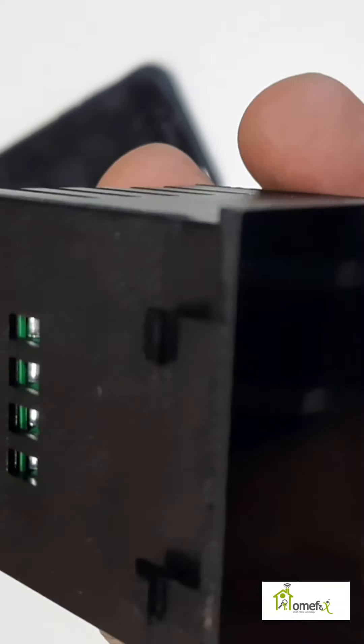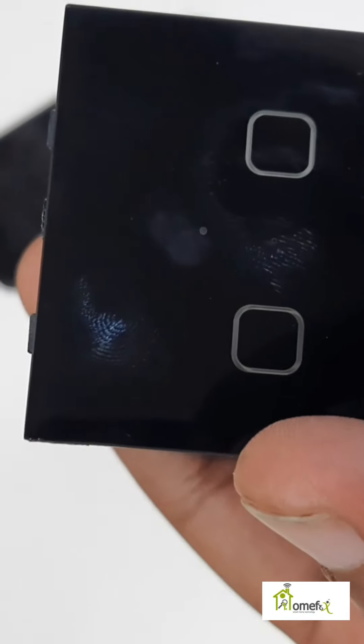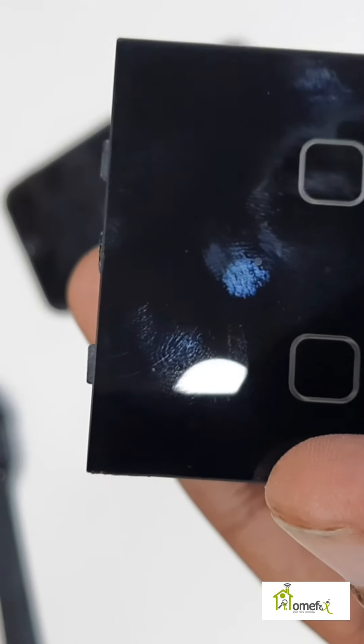Hi everyone, this is Smart Wi-Fi 2 Touch, suitable for Roma plates. It consists of 15 ampere, so you can use it for a geyser and for lights. It has a black glass finish. This is the Roma inner case — silver case — where the switch has been fixed in the two-module box. Now we'll see how to add the switch through the Smart Life app.